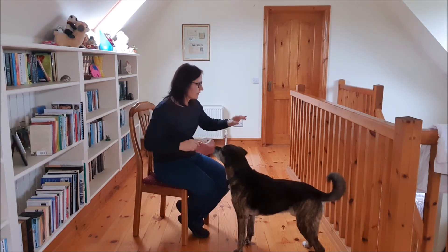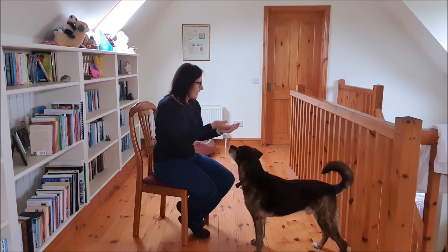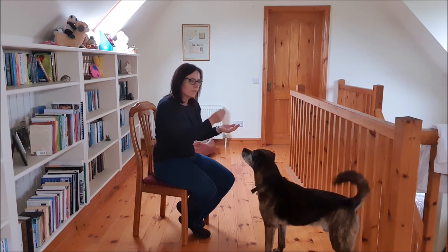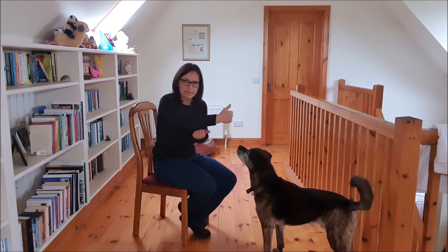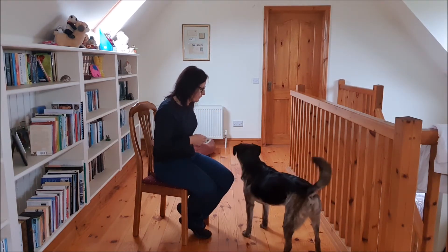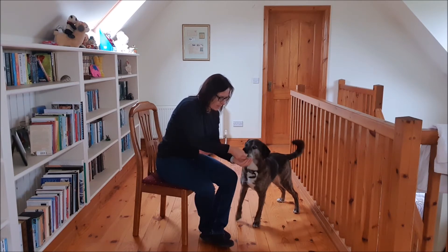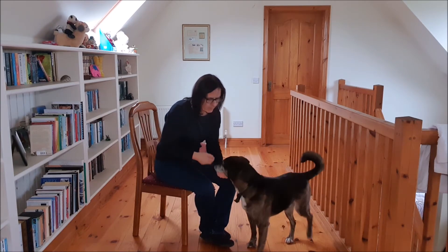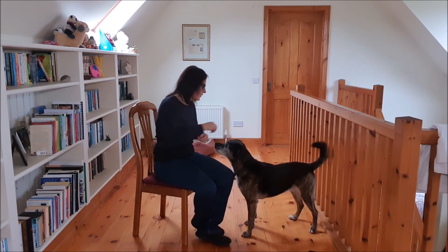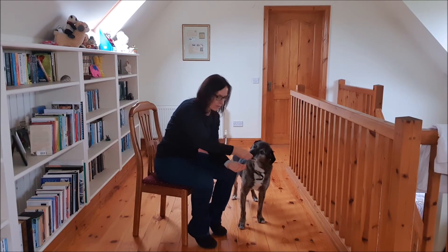I am going to use Cloud. I will set him up on my left-hand side, and because he is on my left, I am going to use my left hand as the chin rest and lure him over my hand with my right hand. I am going to lure him with the food over my hand and capture with YES the second that chin hits the palm of my hand. Be careful that you don't move the palm of your hand towards him — the whole idea is that he moves his head and his chin onto your hand.